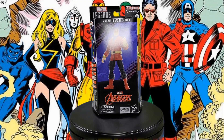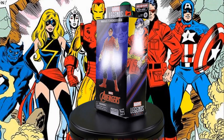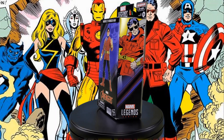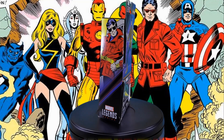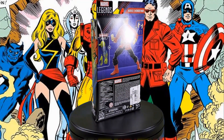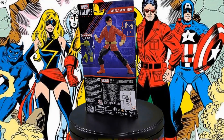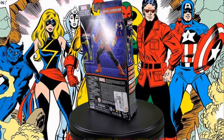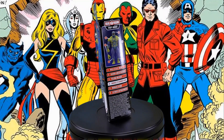Greetings, fellow action figure connoisseurs, and welcome to another episode of Digital Caveman Presents, Marvel Monday. I, as always, am your host, the Digital Caveman, and today I will be presenting you with the Marvel Legends series, Puff Adder Build-A-Figure Wave, Wonder Man, the classic edition. Let's get into it!